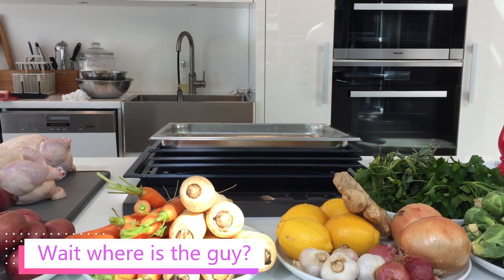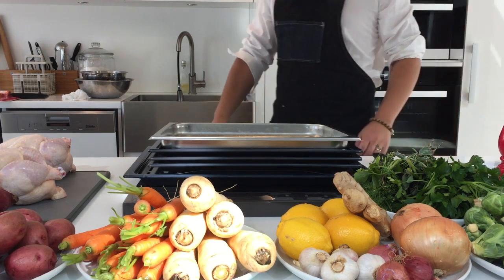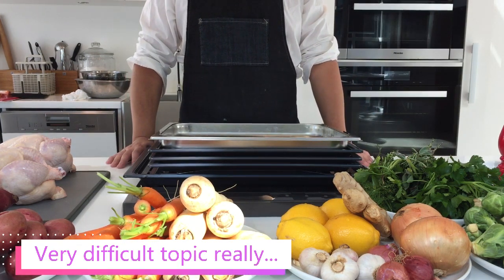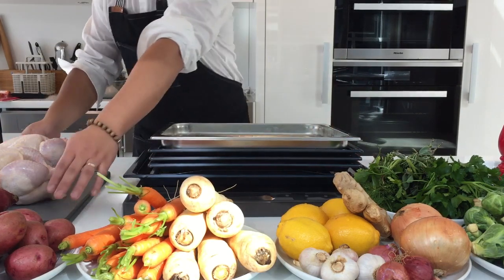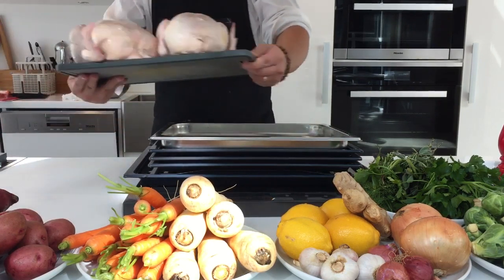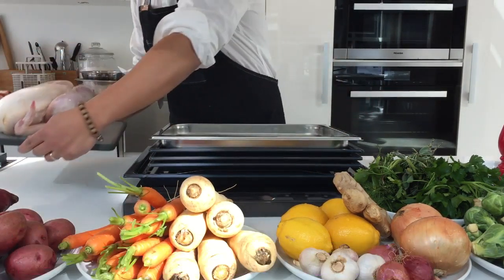Welcome, kitchen dwellers. Today we answer yet another very popular question: how much better is the combination steam oven at cooking compared to regular ovens? We will try to demonstrate the result by doing a feast of many different dishes, primarily focusing on our main roast bird. We're doing two chickens today, but you can also use the same methods to prepare a turkey for your big feast.